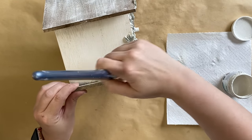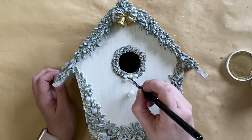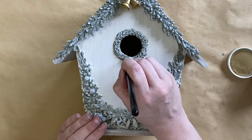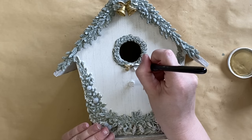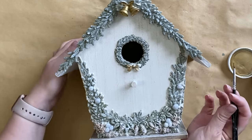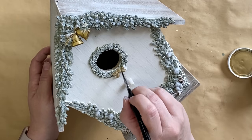Once that layer is dry I'm taking the Antique Gold Luxe Metallic Paint again and adding it to the little bow we added to the wreath. I'm loving this pop of gold, but if this wasn't to your style you could use silver here instead or go more traditional with a red bow.